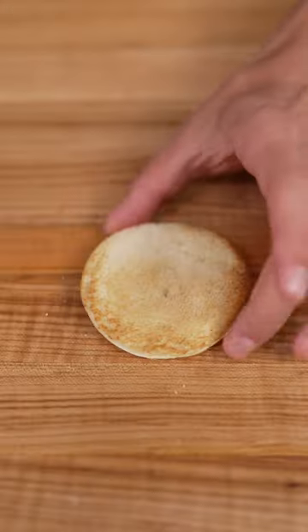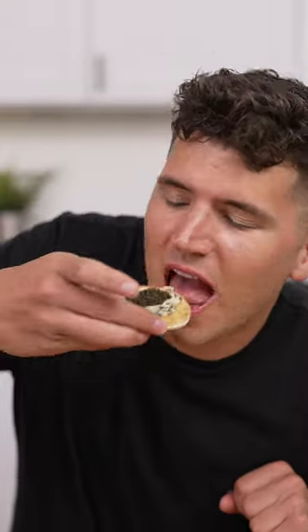Comment below, yes or no. To finish, we'll spread on toasted bread and then we taste. Oh, that's good. This is one of the weirder things I've ever made.